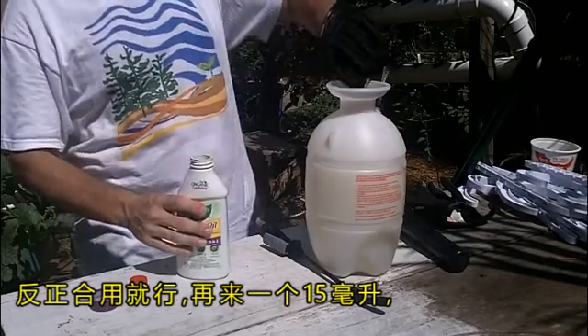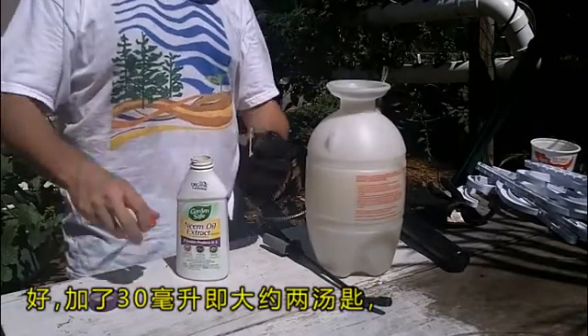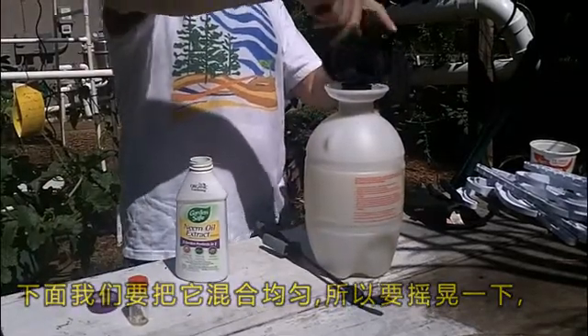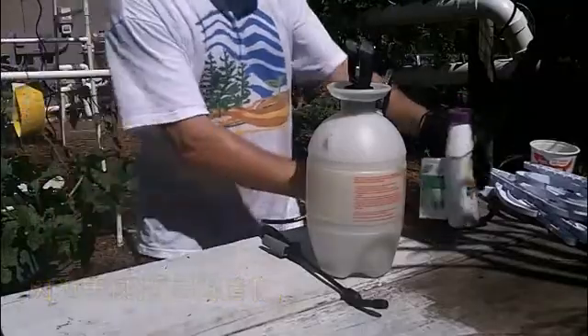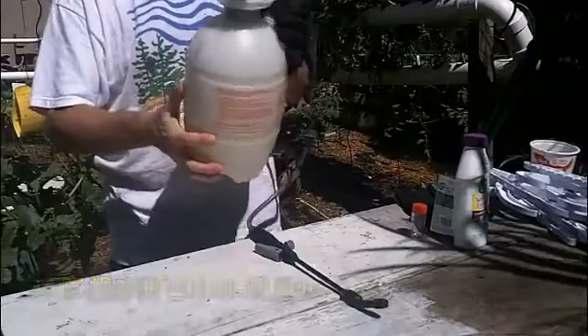There we go — there's another 15 milliliters. That's 30 milliliters total, that's two tablespoons. Now what we're going to do is mix this up. If it sits for a little while, you want to shake it up again, because the neem oil is an oily substance and it'll start separating from the water. So we want to make sure it's well mixed in here.